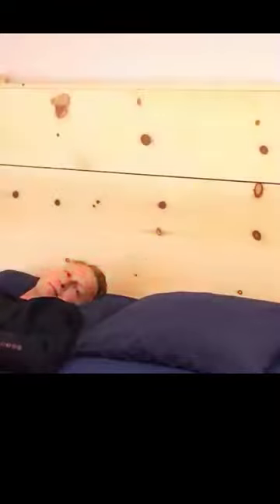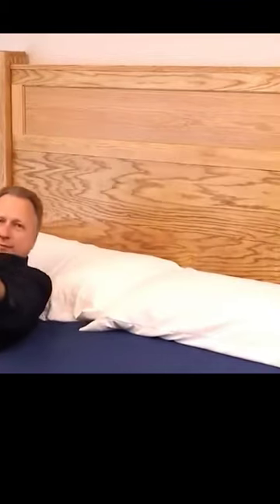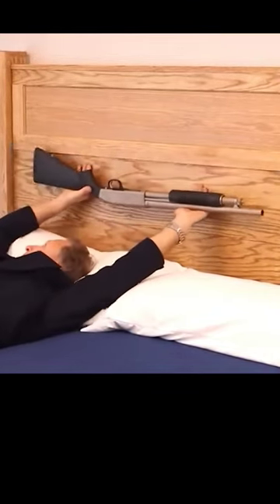Since only a screwdriver is required for assembly and sturdy wood is utilized, you can even hand it down to your children. It's also important to note that the U.S. average for police response time is 4 to 35 minutes.